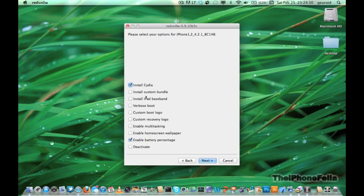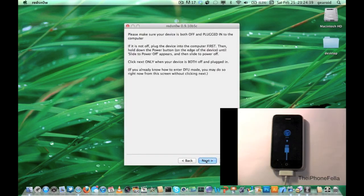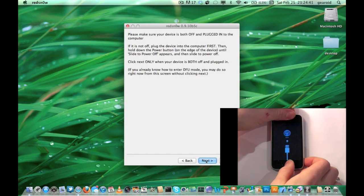If you wish to unlock your phone and have not already installed the iPad baseband, go ahead and check that option. Also make sure Install Cydia is checked. Now you're going to have to put your device into DFU mode.